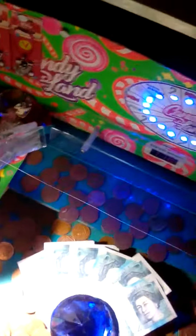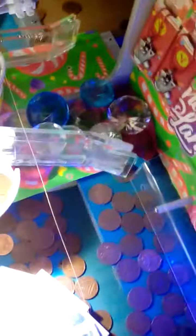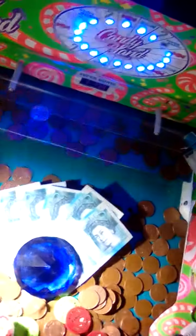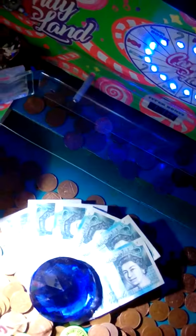Hey guys, another video from World Arcades. This is part nine of the Candyland coin pusher, an update on my progress so far. If you look through there, I've got the other pusher moving at the same time as this section is moving — that was part of my development. I took it all apart, redid it all, and that's how I've got on so far.